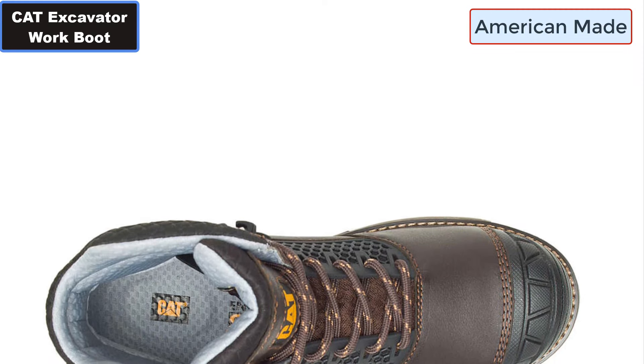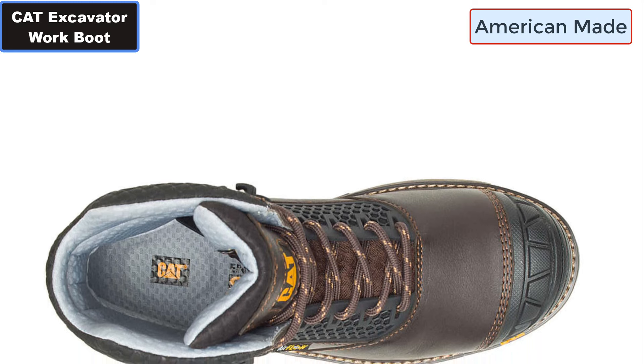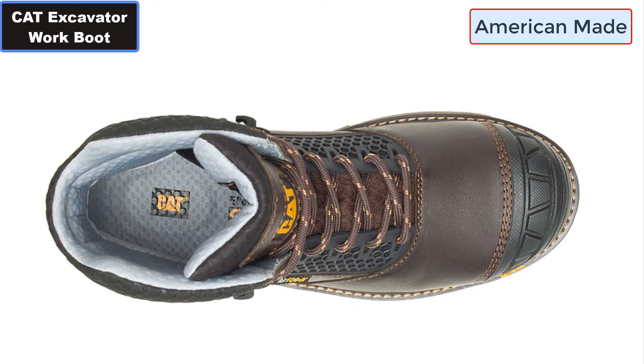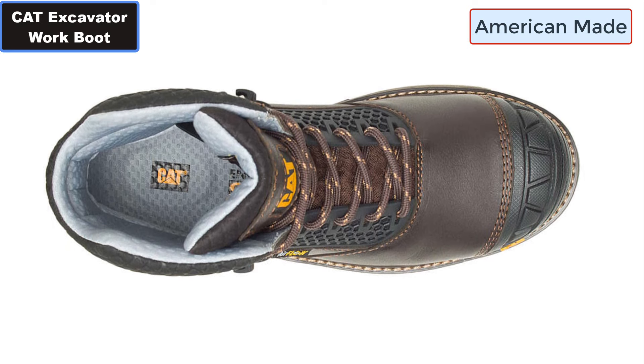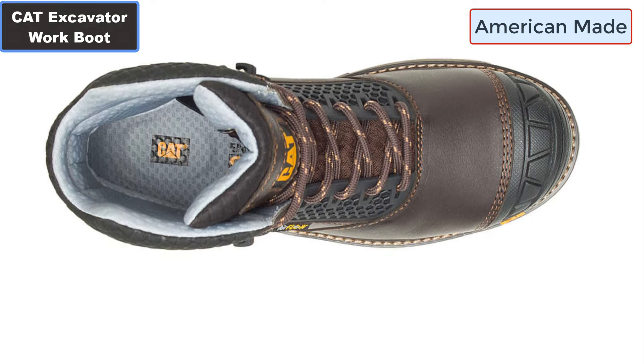Number fifteen: Cement Construction for a durable yet lightweight feel. Number sixteen: Soft Breathable Nylon Mesh Sock Lining with Clean Sport NXT Probiotic Odor Control. More details — click the video description links.